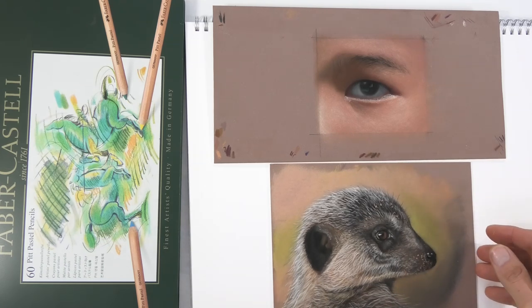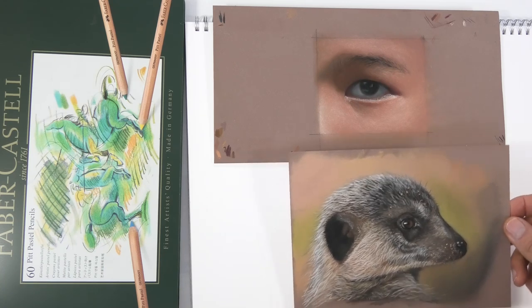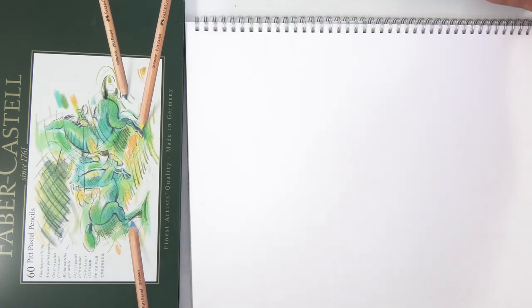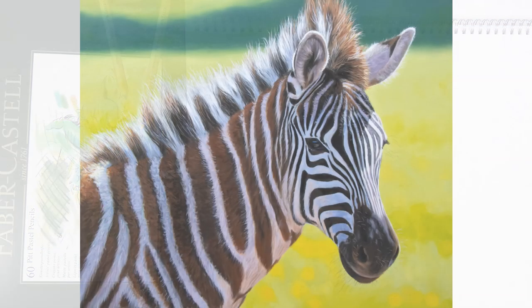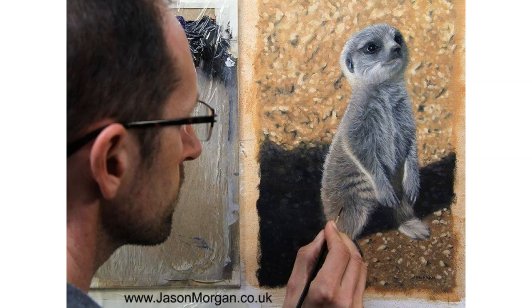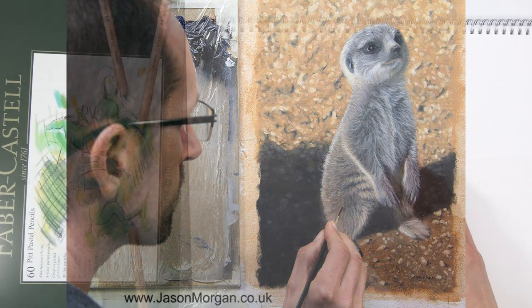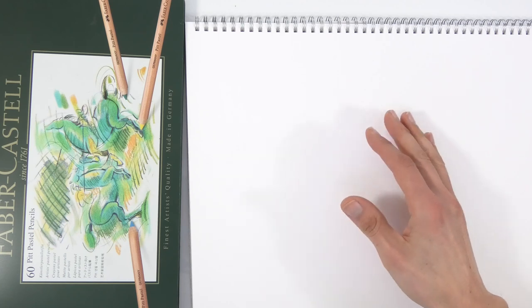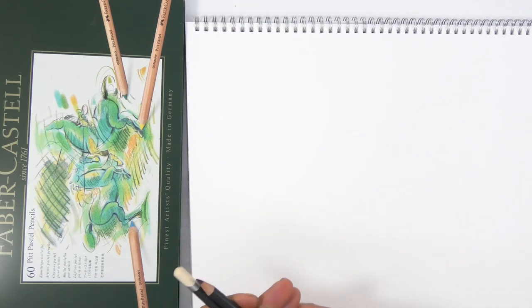The thing that brought me to pastels was I wanted a medium I could pick up and put down. I love oils, but I started to look at colored pencils and the issue I had was because of my background in oils - I'm used to being able to put light on top of dark and dark on top of light.